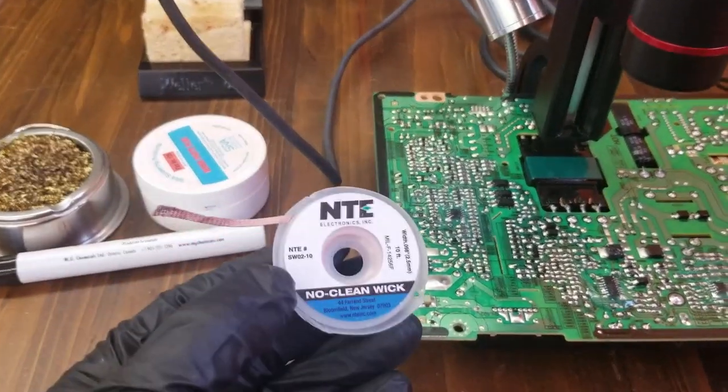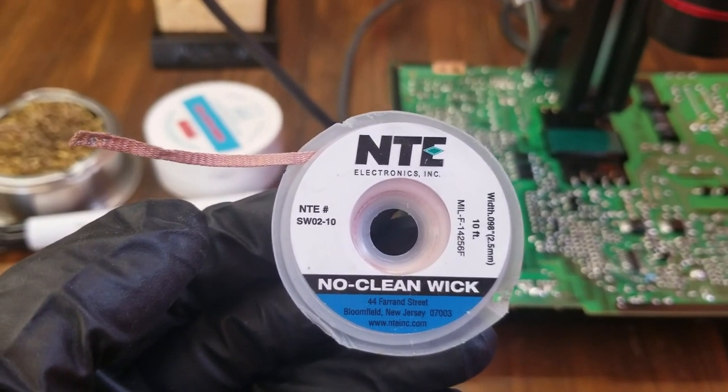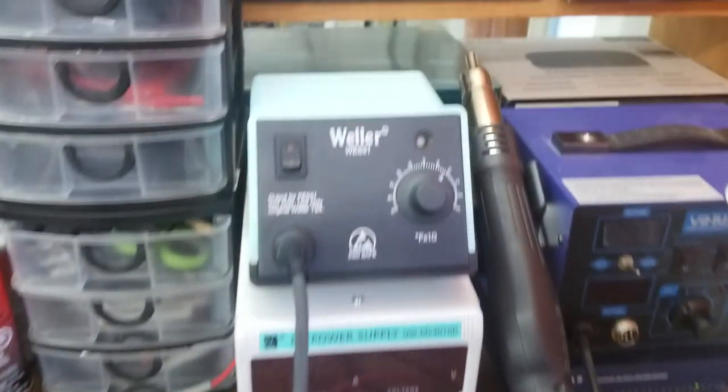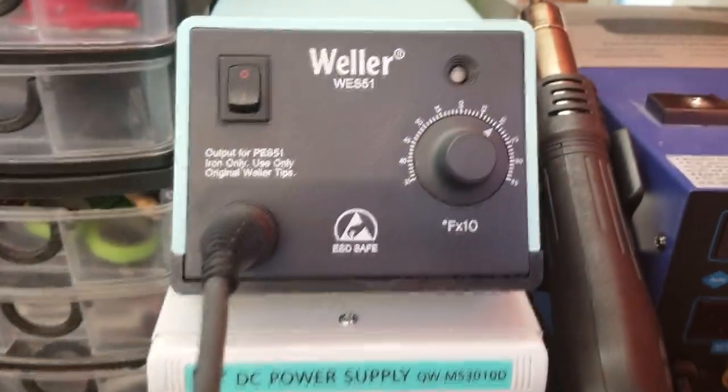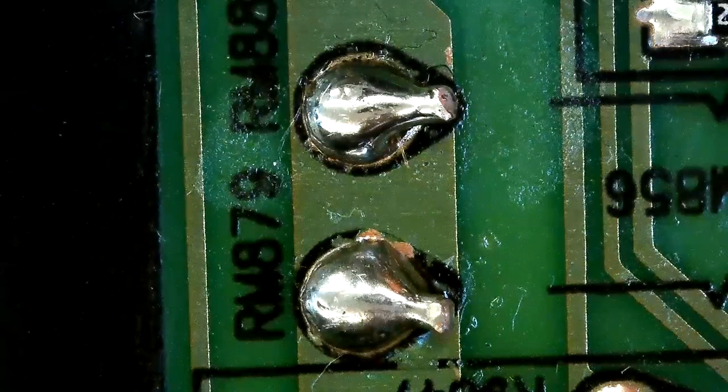Now let's try desoldering with wicks. This time I am using a hotter temperature. Typically I use 380 celsius and above, which is about 720 fahrenheit.